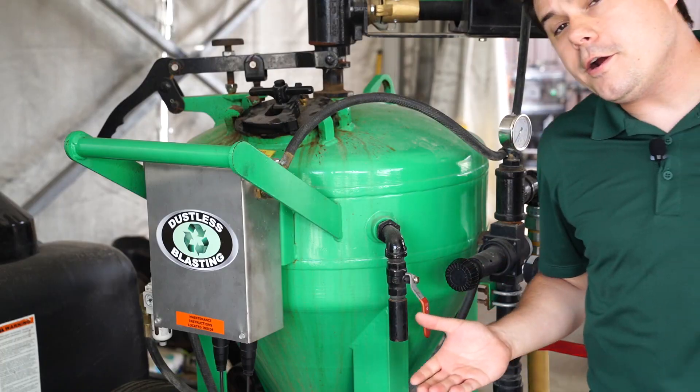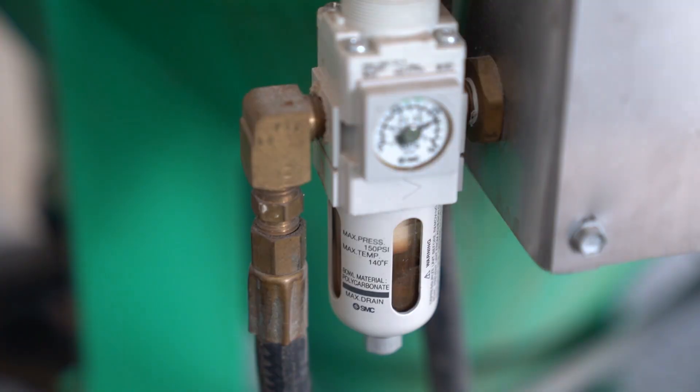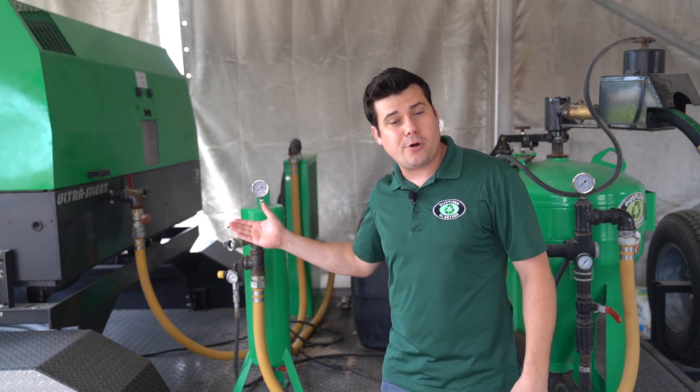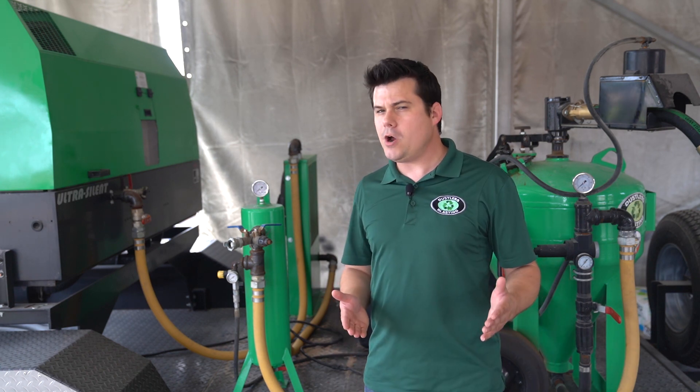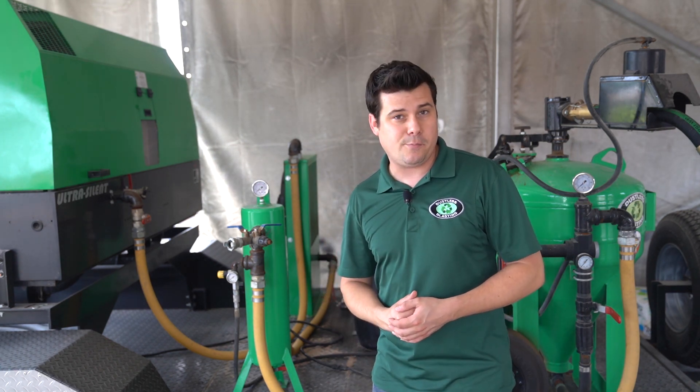For example, water and abrasive could actually damage the control box if it backflowed past the filter regulator that's meant to protect it. It could also backflow into the actual compressor and cause damage there. Of course there are check valves to prevent this, but do you really want to trust a $50 check valve to protect a $20,000 compressor?